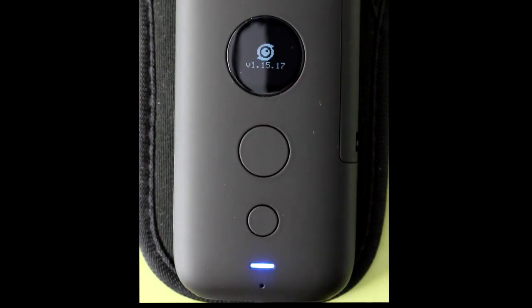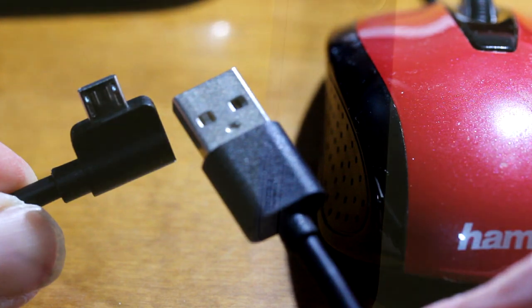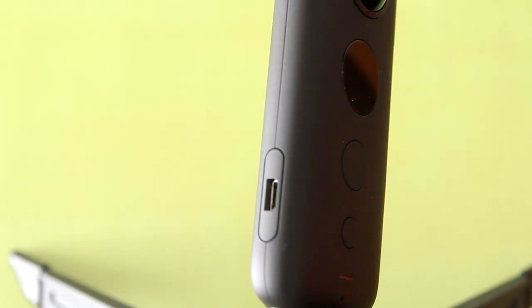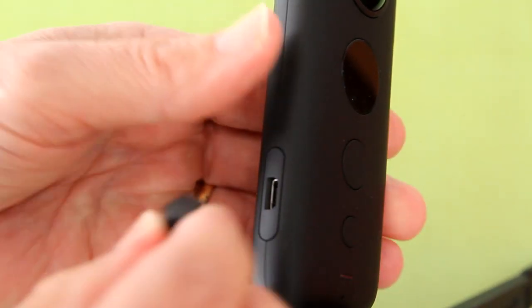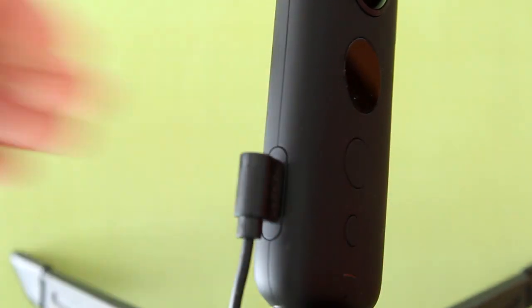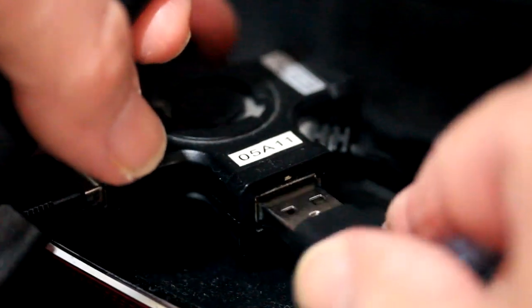The light below turns blue as the ONE X is converting to desktop mode. The light now turns green indicating that it is ready. I am going to use the USB to micro USB connector that came with the ONE X. The micro USB part goes into the ONE X.